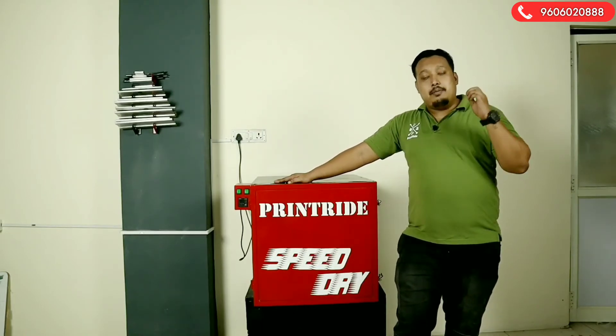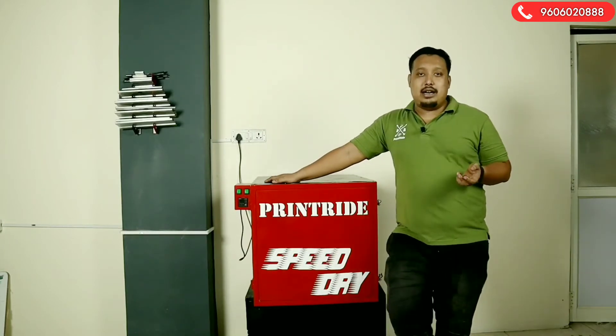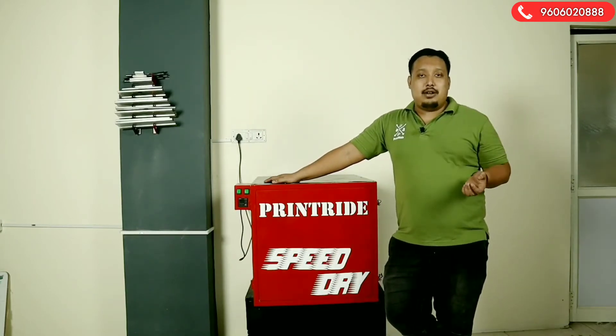The main thing about this dryer is that you can dry your screen within 10 to 15 minutes.